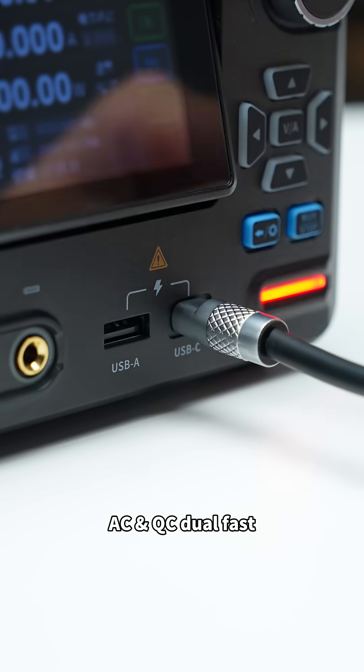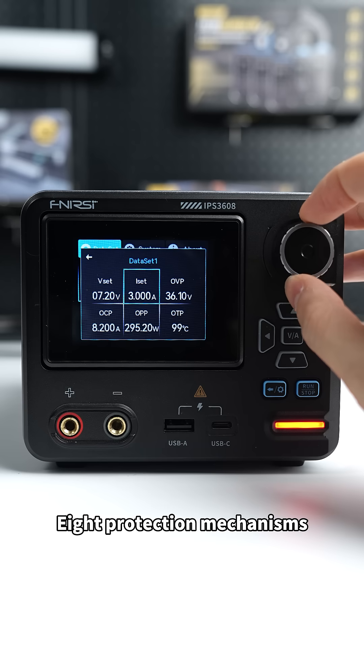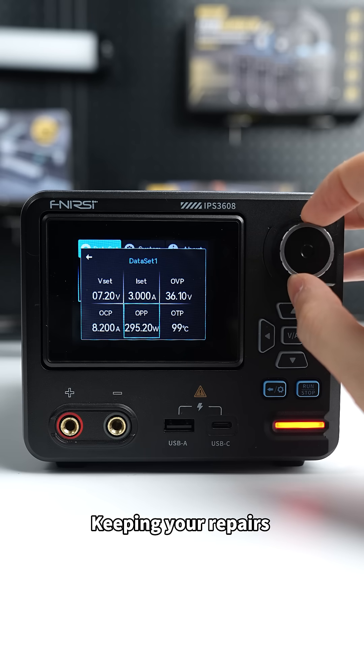AC and QC dual fast charging ports — charge your tools and gadgets anytime. 8 protection mechanisms keeping your repairs and DIY safe.